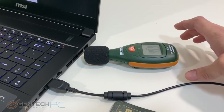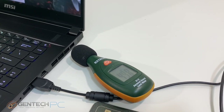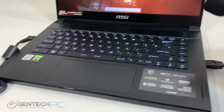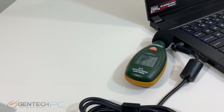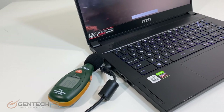We've now kicked off 3DMark Firestrike. Going back to check the ambient noise levels, you can see the exhaust has definitely spooled up to keep the system cool and the noise levels have come up appropriately. Overall it's still a fairly quiet system — the best way to read these numbers is to compare them against other reviews of similar systems.